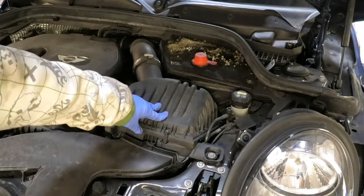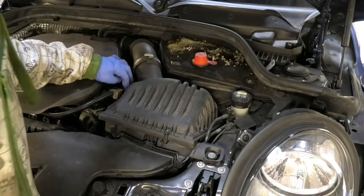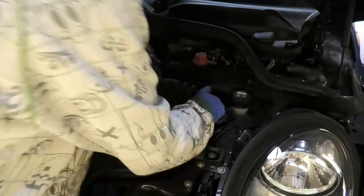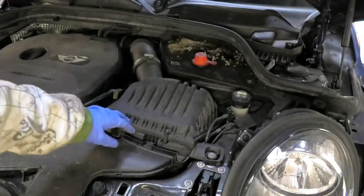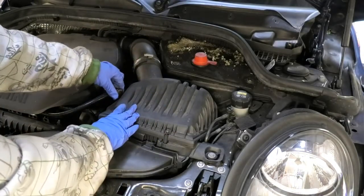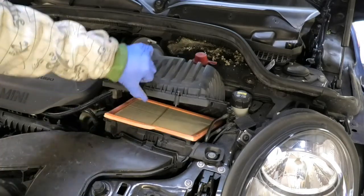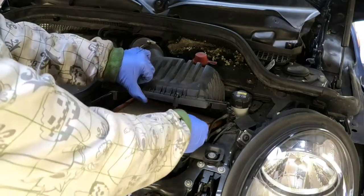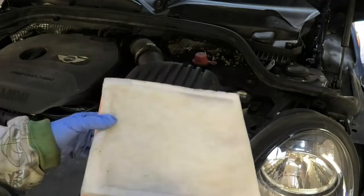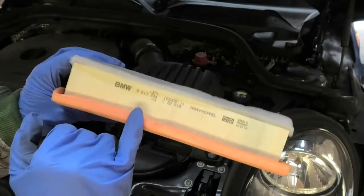The air filter will be here under this cover. You just need to undo three Torx screws — these are T25s — and then just get this little rubber mount out, and we can lift that. And that's our filter there. That is not too bad at all.